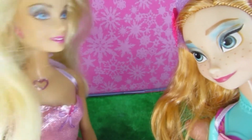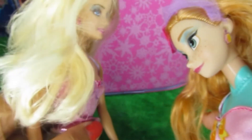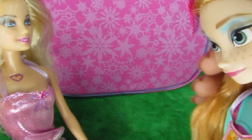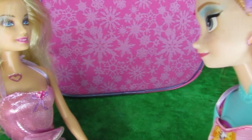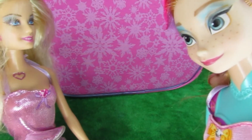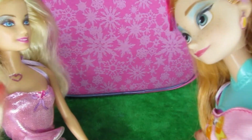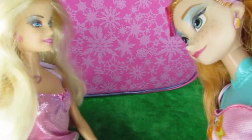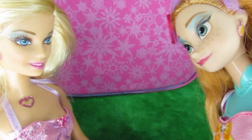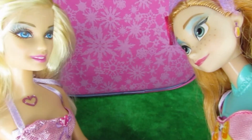I just got a parcel delivered. It's at our back over there, look. Wow, let me see. It's a very colourful packaging. What is it? What did you order Barbie? Well, it's a secret for now, but you know, why don't we open the parcel together?